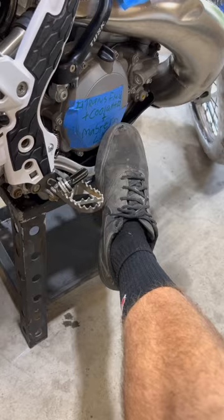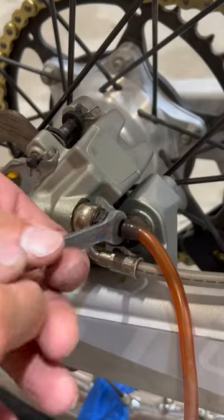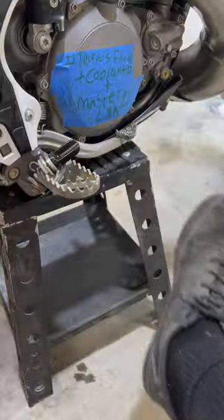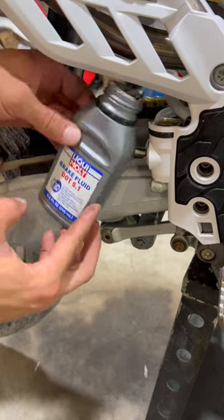Next, top off your rear brake reservoir and then start pumping your rear brake a few times, holding it on the last one. Grab an eight mil wrench, crack the bleeder valve, and the fluid will come out. Release the brake lever and pull the fluid through the system with the syringe. Be sure to top off your reservoir with new fluid — you don't wanna suck air in.